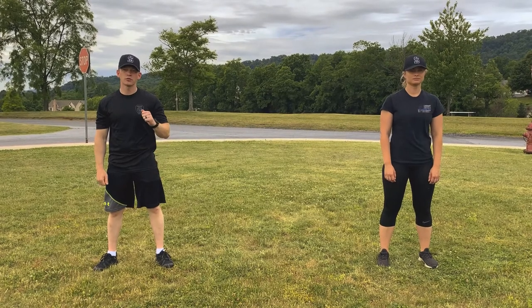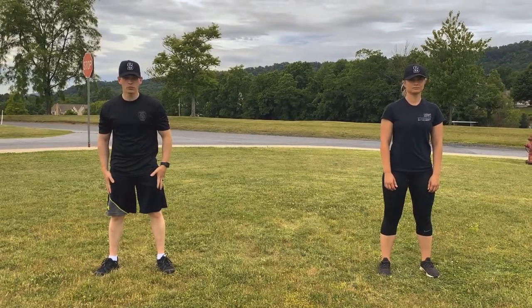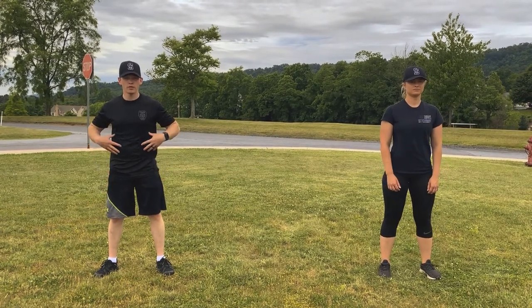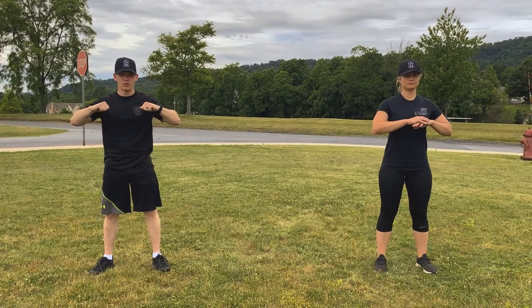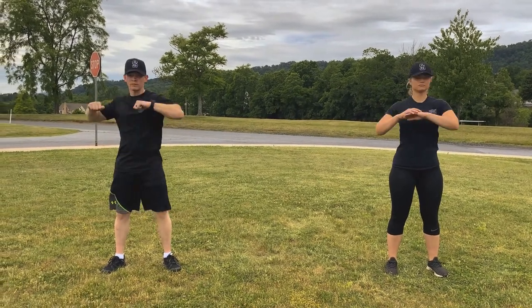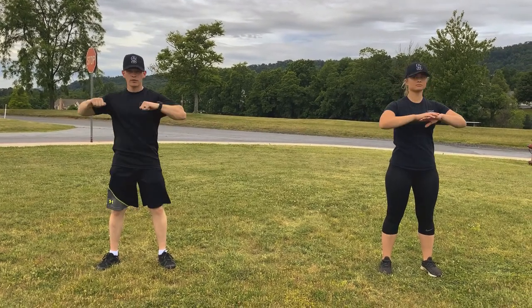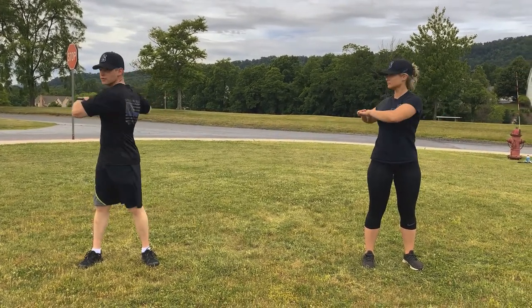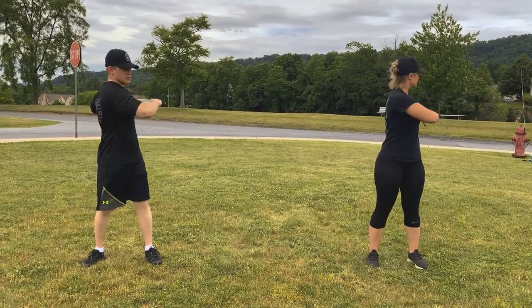Alright winners, the next thing we're going to do is trunk twist. Keep your feet shoulder width apart, keep them stationary, and rotate the top half of your body with your arms out to the sides. We're going to do 10. Ready? 1, 2, 3, 4, 5, 6, 7, 8, 9, 10.